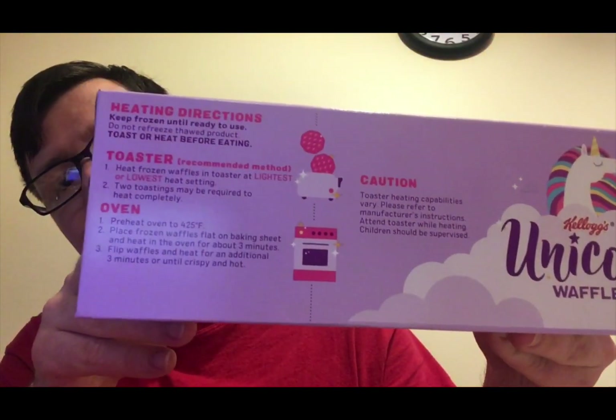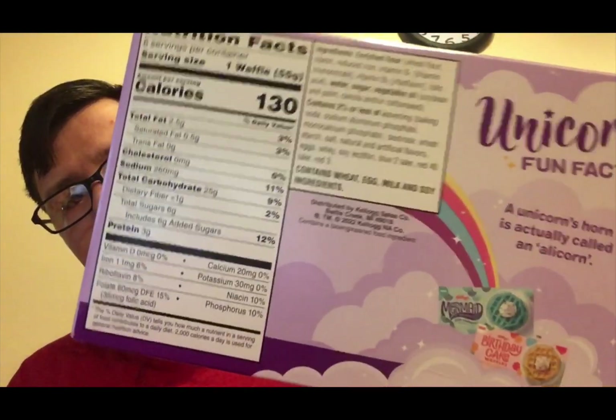Basically, they're supposed to be these cotton candy flavored waffles. Here are the directions on how to make them and the nutritional information. This is supposedly a Kellogg's product so it should be good — although it's a Dousa product, so I don't know if it's going to be good or not. Just letting you know.